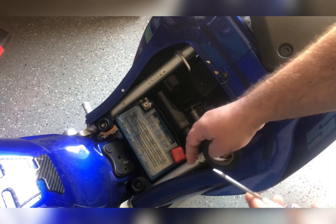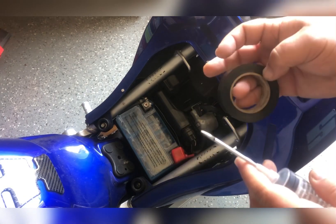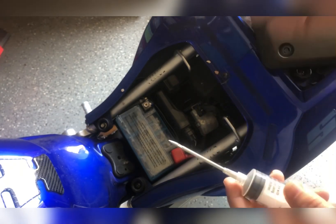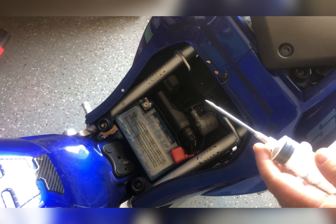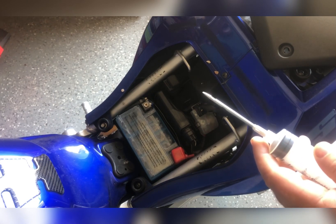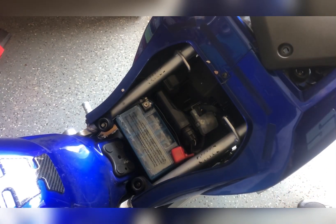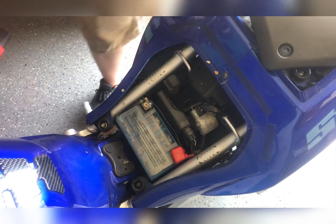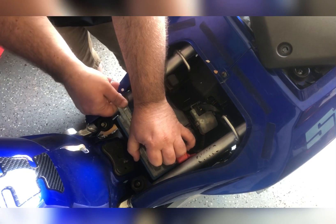I'll show you how to get this plastic piece off — some of them are glued on, some of them aren't. I'll put on a glove, and yes I have safety glasses, so if it blows up I'll only look like half a Freddy Krueger. Generally, motorcycle batteries, some of them are mounted and some aren't; mine just lays in here.